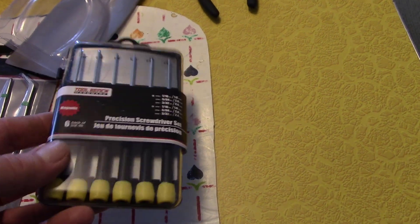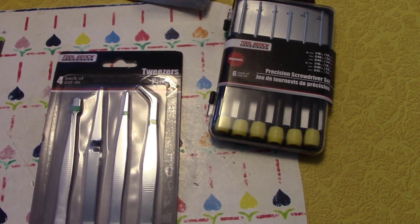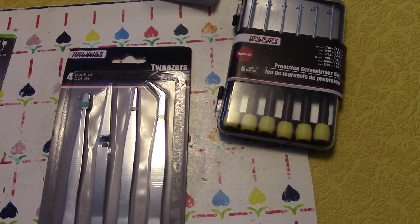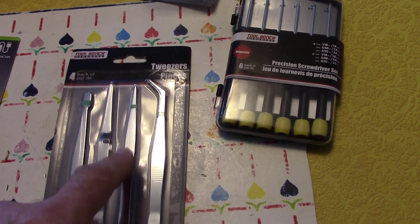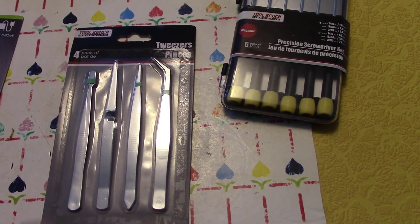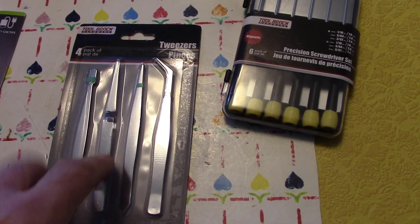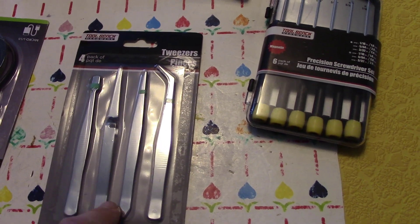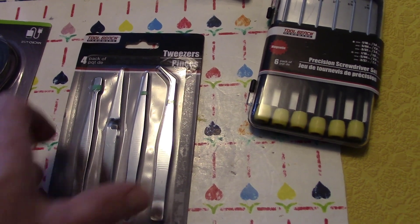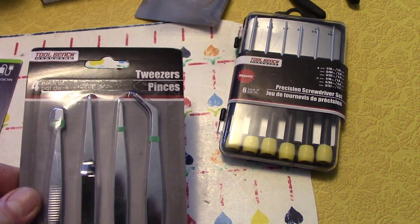Small screwdriver set, and then this — for a dollar. You would think you'd never use tweezers, right? But when I worked on that light for the plow last week, I just happened to have one around. It had been sitting in my basement for ten years, but that one time I needed it to hold a nut, it really came in handy. So here for a buck you get four of them, four different kinds. Can't beat that.